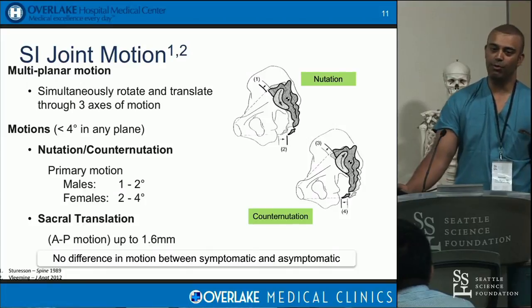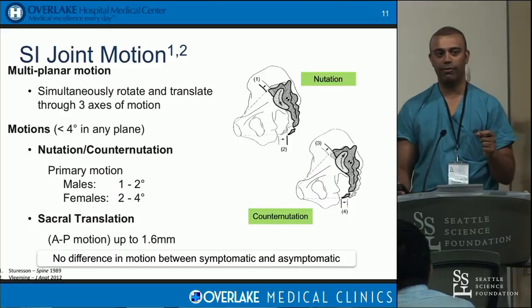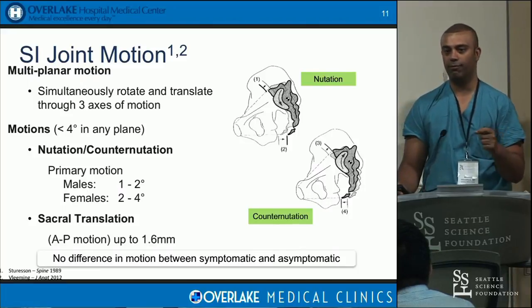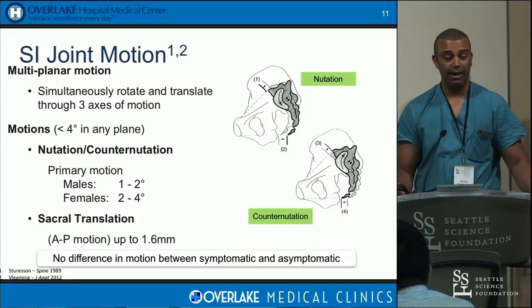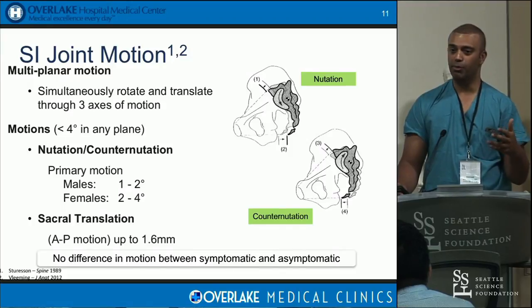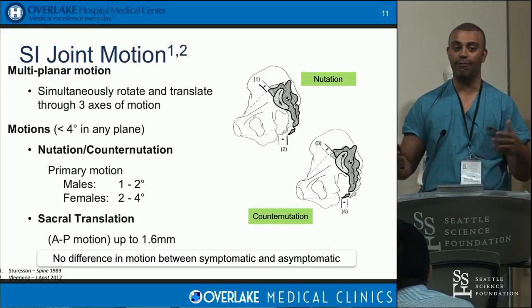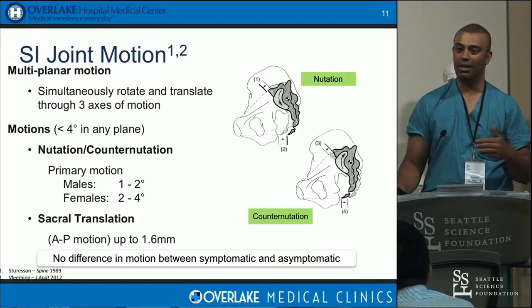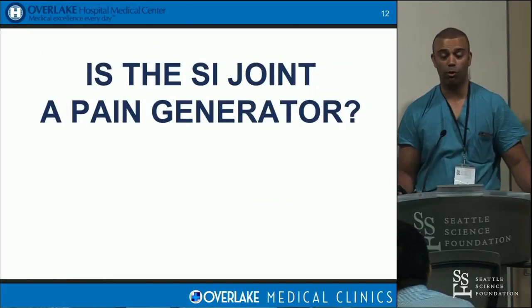The joint has a very strange motion called nutation — it's like a slight nodding. The center of that rotation is the S1 foramen. When talking about ways to fixate or fuse the joint, you have to be on both sides of the point of rotation — that's the strongest way to immobilize it. In men, the joint moves about 1 to 2 degrees; in women, 2 to 4. It's not a big movement. I tell patients it's like an earthquake — a lot of force is released and translated through that keystone joint.